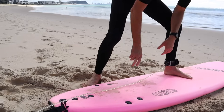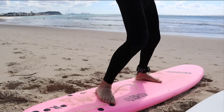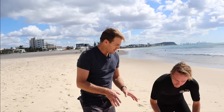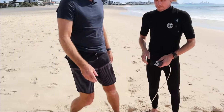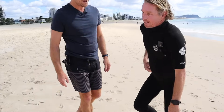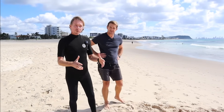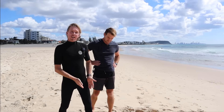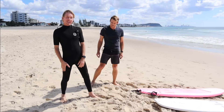If the leash is on the front leg you risk getting it wrapped between your toes, which is really uncomfortable when you stand on it. To find out which is your front or back foot, use this simple test: if you were going to kick a soccer ball, you balance on your front leg and kick with the back. The leg you kick with is your back leg — that's where the leash goes.